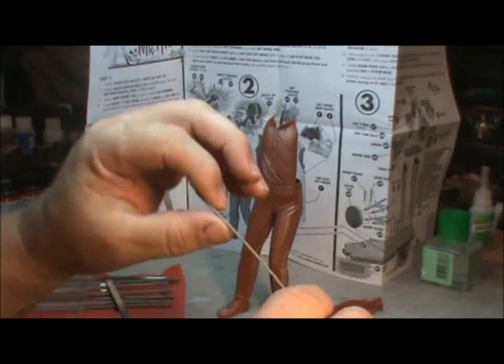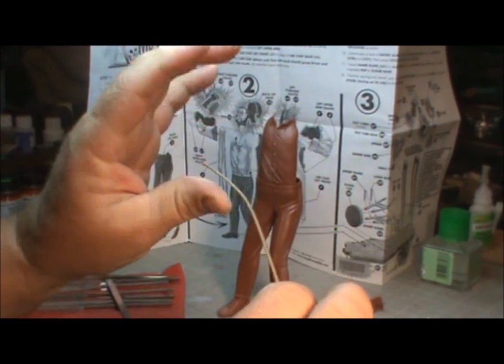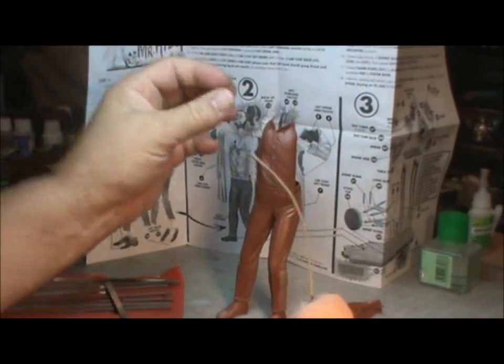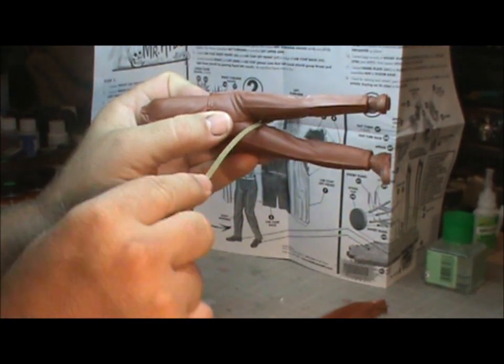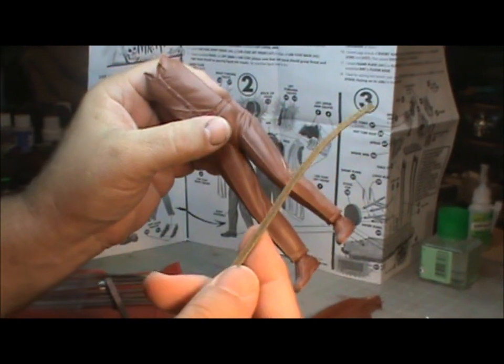There are these metal files that the owner of my hobby shop gave me a handful of before they closed. They've got some different grits wrapped in metal, so even though they're flexible, you can flex them and get into different spots. They're very thin, so you can do parts in between his legs and get in there pretty good.